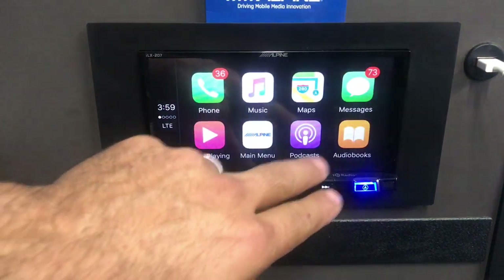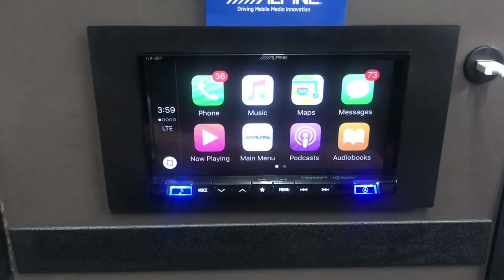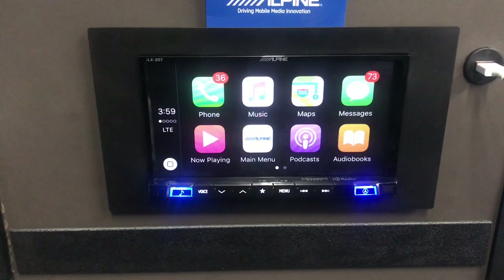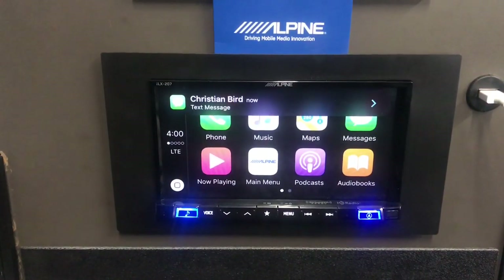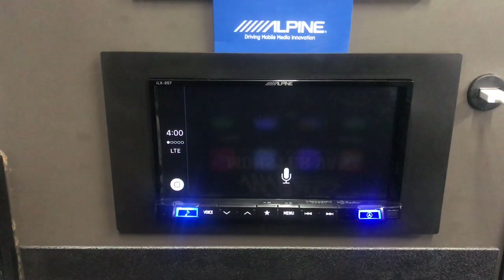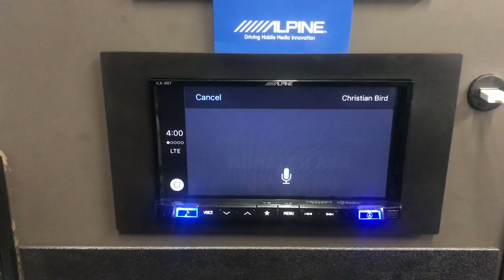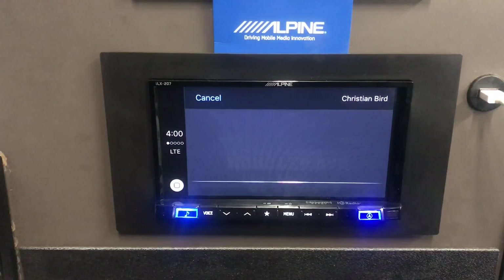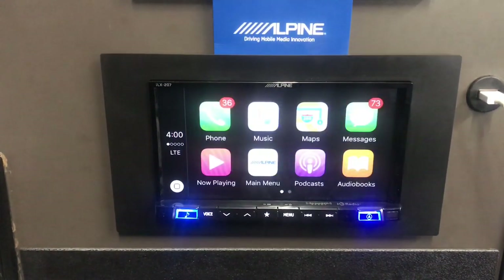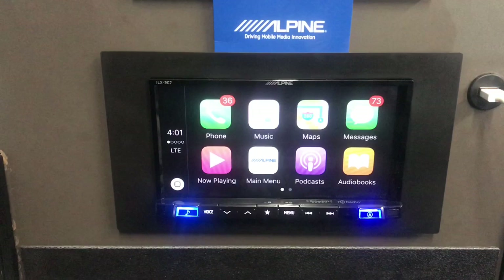Back on the CarPlay home screen you can see podcasts, audiobooks, and text messages. The text messaging feature is one I really like. I tap a text message and it reads it out: 'Christian Bird said, Breaker Stereo is awesome.' I reply by voice: 'I agree.' It confirms: 'Your reply to Christian Bird says I agree, ready to send?' — 'Yes.' Done. You can send texts with just one quick touch and voice through Siri.